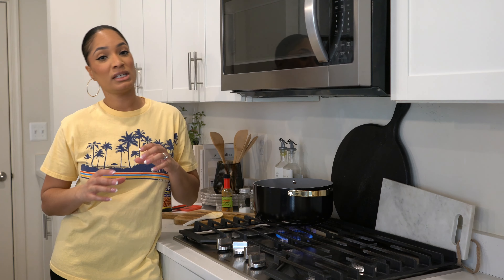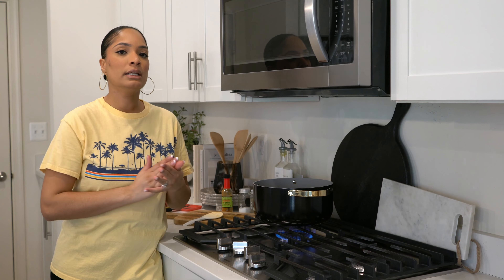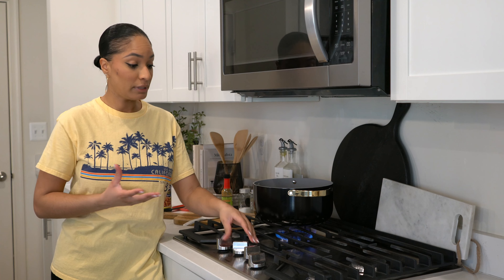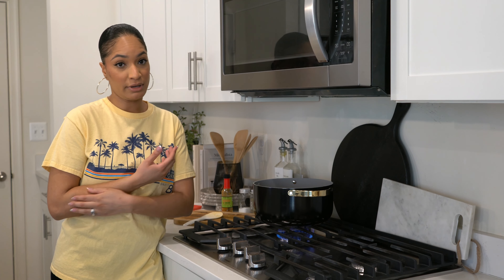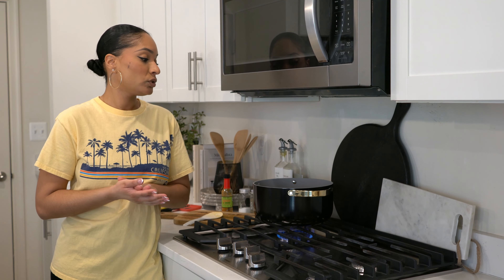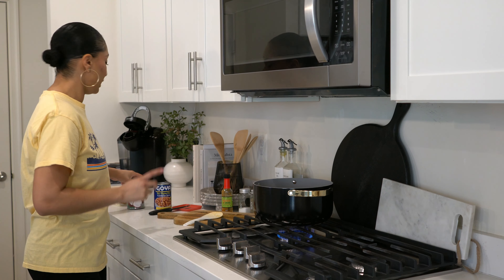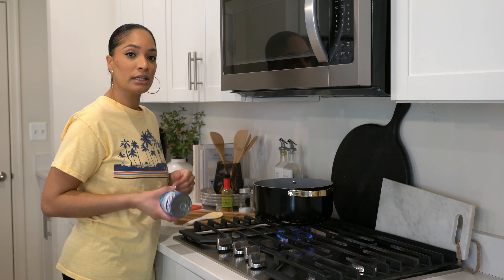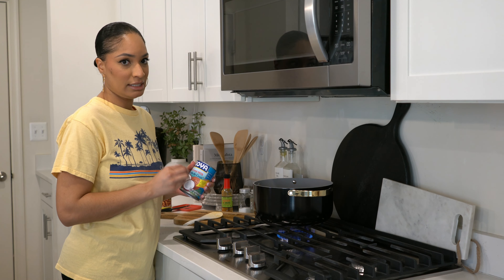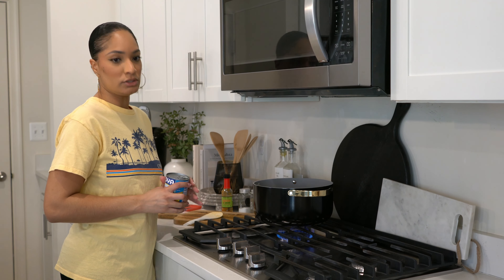Usually what I use is a Goya block — it's just a block of coconut. I cut it in half and put that fresh coconut block into the pot. I don't have it here; I ran out and it's very hard to find — I have to go to the Caribbean market. So today I'm just going to use coconut from a can. I recommend the Thai coconut if you're using canned, because it has that thick consistency. I usually just take that chunk out and put a spoonful into the pot.